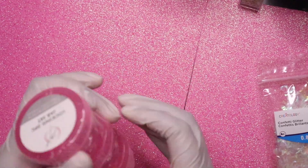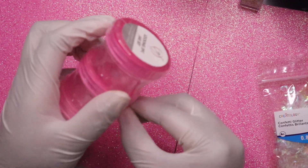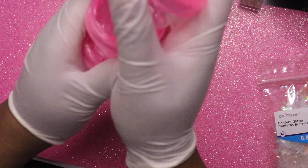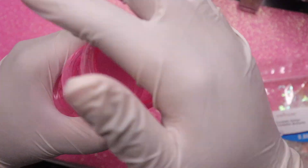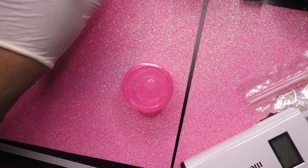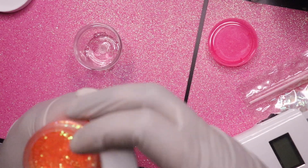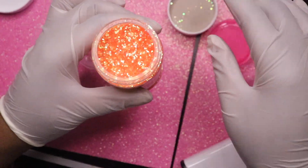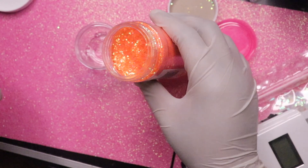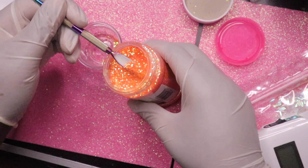I'm just going to go ahead and get this open. I got these from Joann's and you can attach them, which I really like. Now I'm going to make this orange glitter mix — it's so freaking gorgeous. I want to make a nice cute orange, and I think I might incorporate some pink in here. But we're going to start off with the orange.